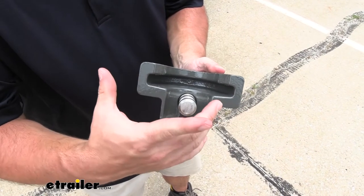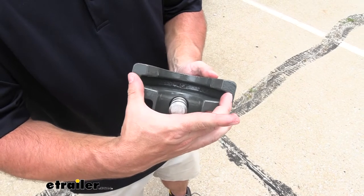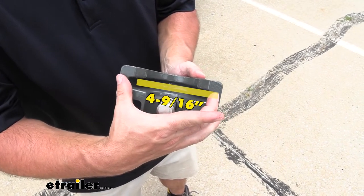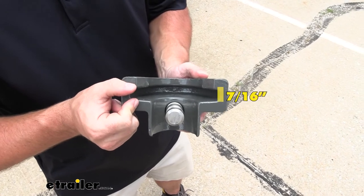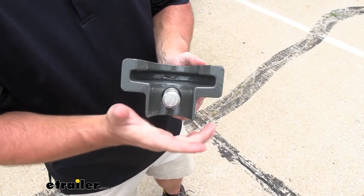Taking a look at the inside of the coupler, this is going to fit trailers with a coupler width of 4 9/16ths of an inch and a lip thickness of 7/16ths of an inch. So just keep that in mind when you're looking at your trailer — this is the one that's going to fit.